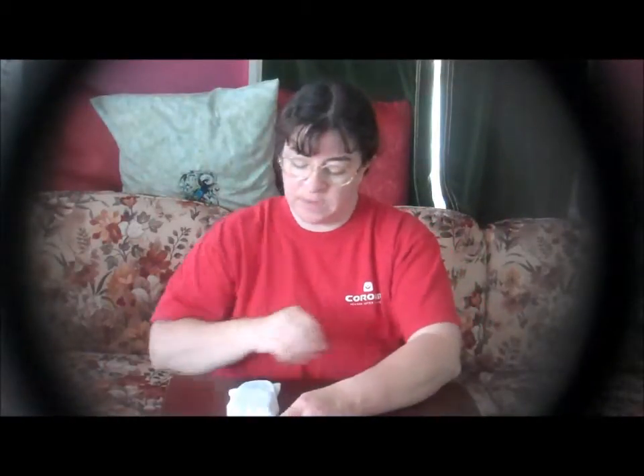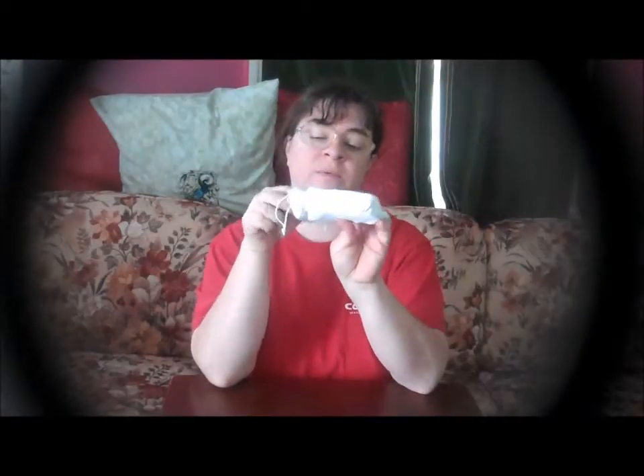Hi, this is Sheri Ann Richardson from ExperimentalHomeSetter.com and today I'm going to talk to you about the Sublime Beauty brush. This is a skin brush. I did receive this item for free or at a discounted price in exchange for my honest review.